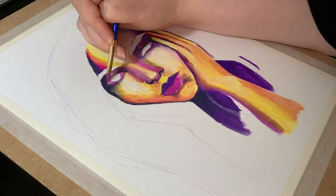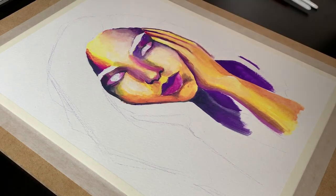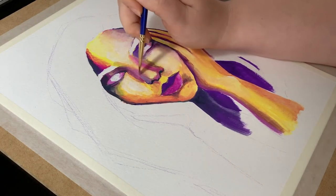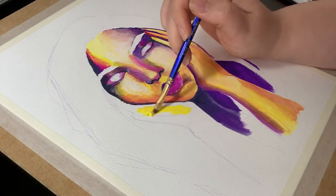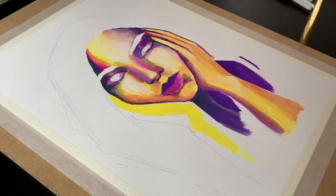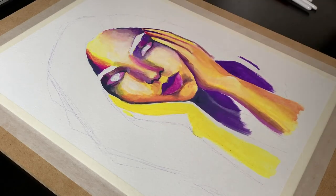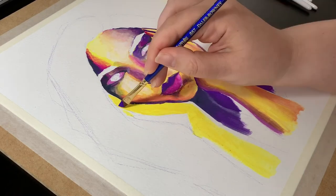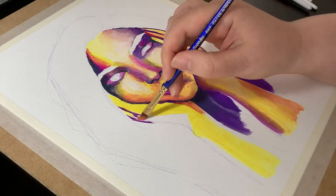Here I finally decided what to do with the eyes and painted their shadowy areas with some magenta mixed in with white. Later on I used the dark Prussian blue mixture for the pupils, and that's when I also decided to do the same for the eyebrows and the hair. But first there's the other hand left to paint, so I gave it the same treatment — starting with the highlights in yellow, then purple shadows and magenta and red mid-tones.